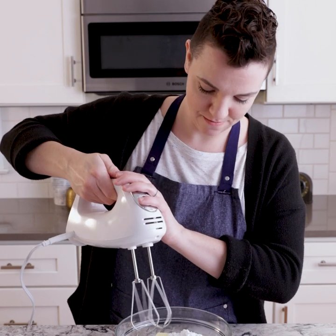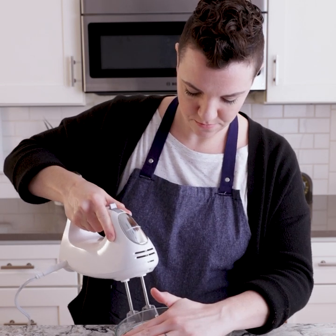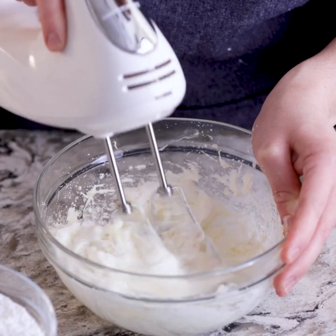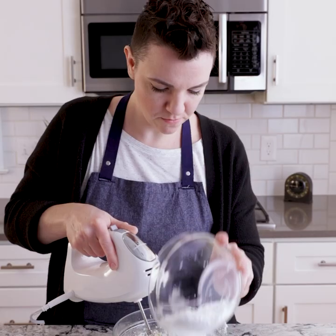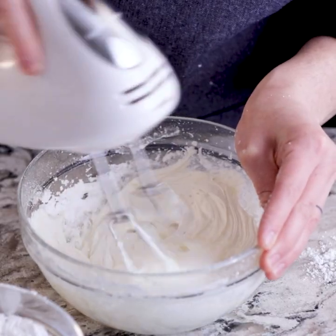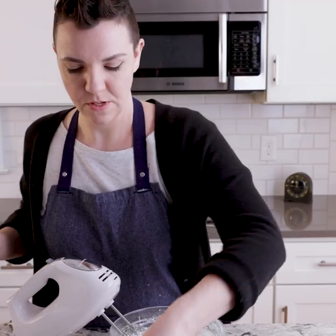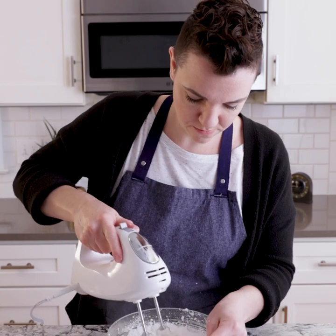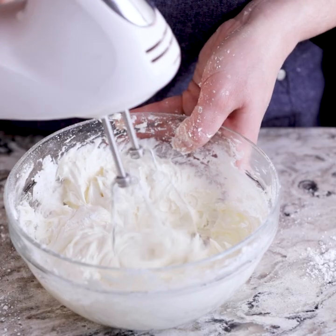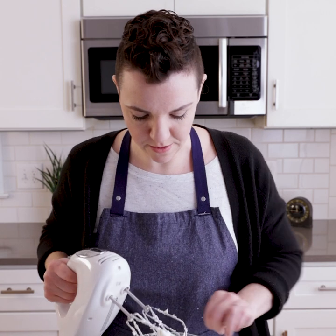Now it's time to mix. You want the final consistency to be nice and spreadable, but not runny. That looks pretty good. Now we're going to check on our cookies, and once those are done, we'll let them cool, and then we will spread this on them, sandwich them together, and they'll be ready to eat.